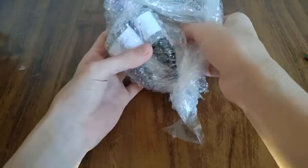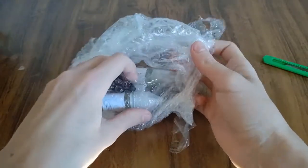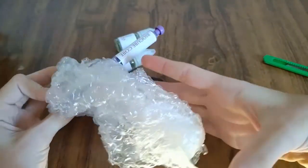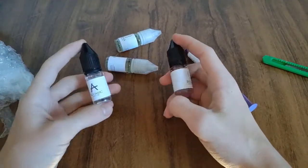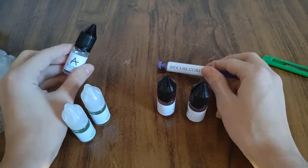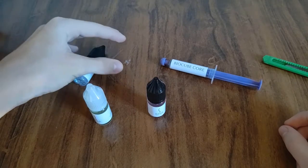Aqui tem 2 DNA's, 2 RNA's, 1 Atomic e 1 BioCube Core. Isso aqui não é pra mim, isso daqui não é pra mim, mas isso daqui sim — e eu vou mostrar nesse vídeo de hoje o que que é isso aqui. Vamo lá!